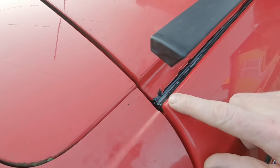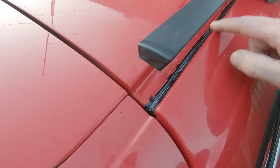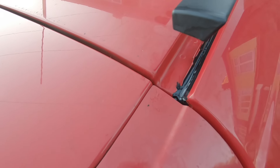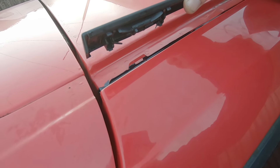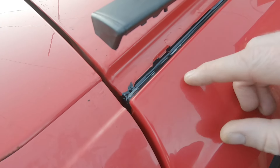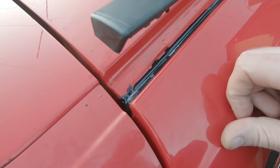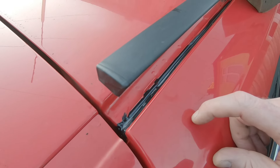There we go — applied a nice thin layer of tiger seal, squared it down and smoothed it out with a finger. You have to keep it as low as possible because when the gutter strip clips back on, there's quite a fair amount of plastic that sits in that channel, and if you push it down too early it'll just glue itself in there. So we'll let that cure and then do the water test again to make sure we haven't got another leak.